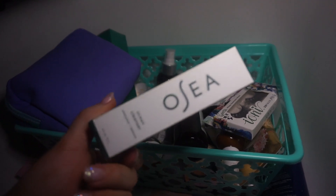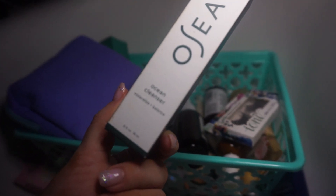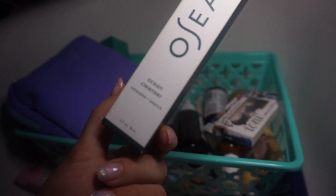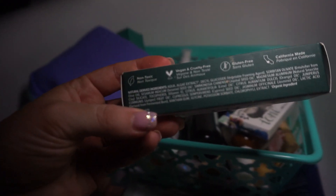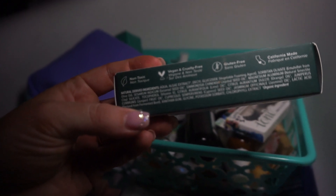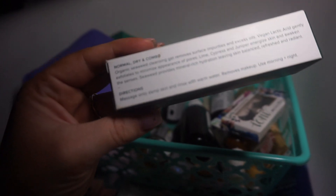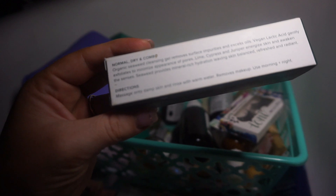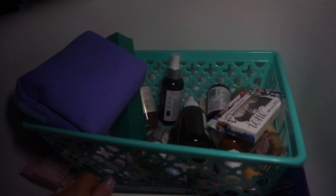Next is a brand I've used before. This is really good — it's the Ocean Cleanser, Mineralize and Balance. It's non-toxic, vegan, and cruelty-free, gluten-free, and California-made. It's for normal, dry, and combo skin — so it's a facial cleanser. Really good stuff, keeping that on hand.